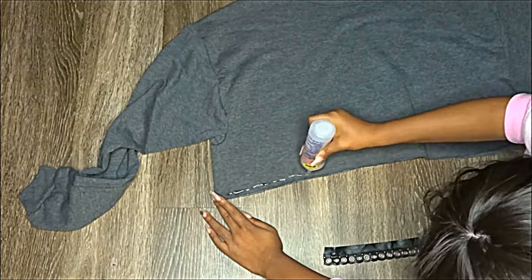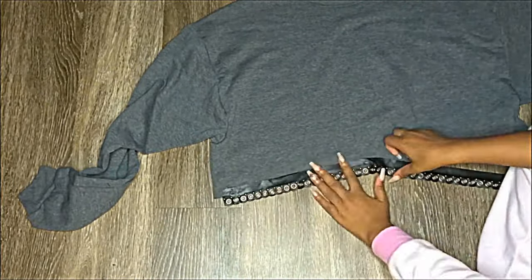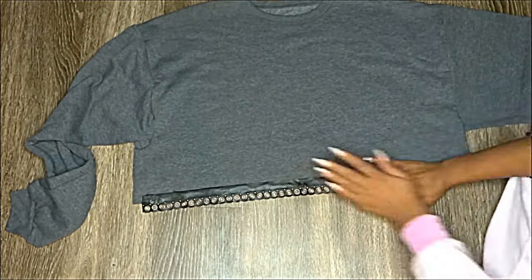Next I took my Fabric Tack glue and glued my corseting trim to the bottom of the cropped sweater. You can get this corseting trim at any craft store — I got mine from Hobby Lobby.